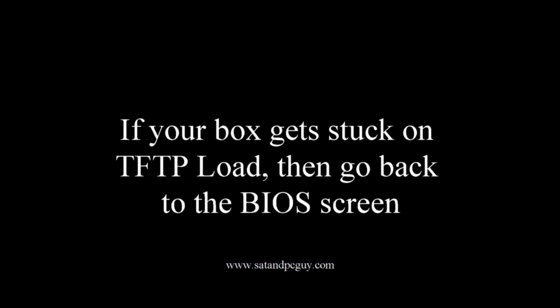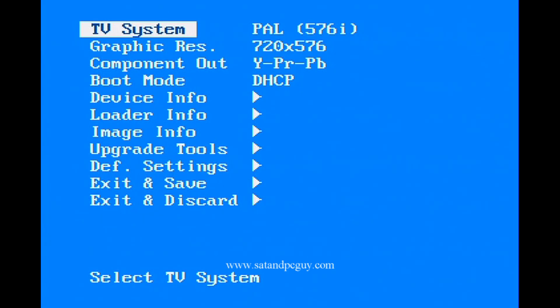The MAG box will then reboot. Your box might get stuck on a TFTP loading screen — not a problem. We just need to go back to the BIOS screen and change the boot mode from DHCP to NAND — N-A-N-D.